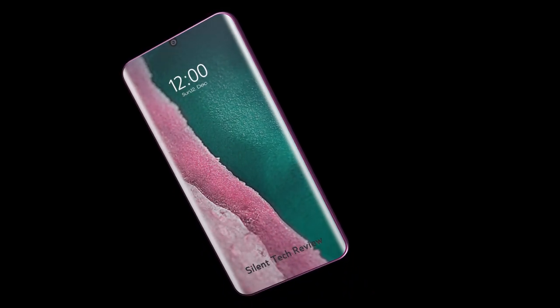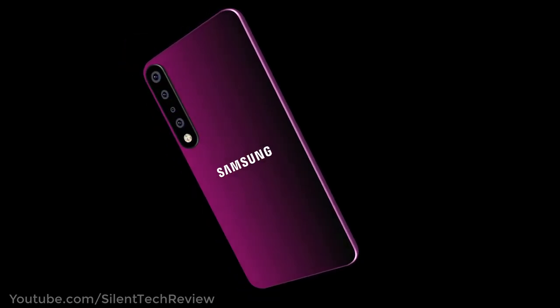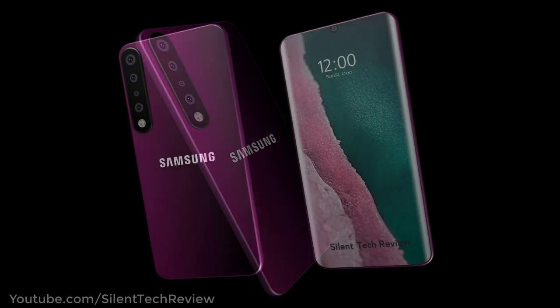Introducing the Samsung Galaxy A51 with a 64 megapixel core camera and a 5000 mAh battery at a budget price. It will also come with a price of $5.99.